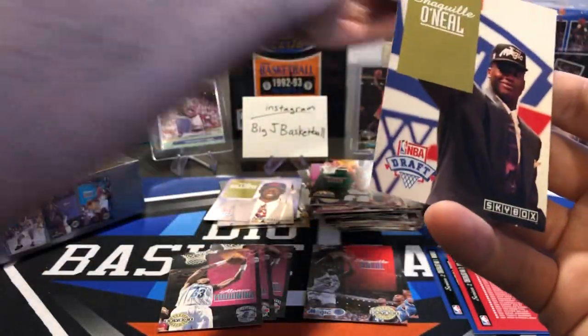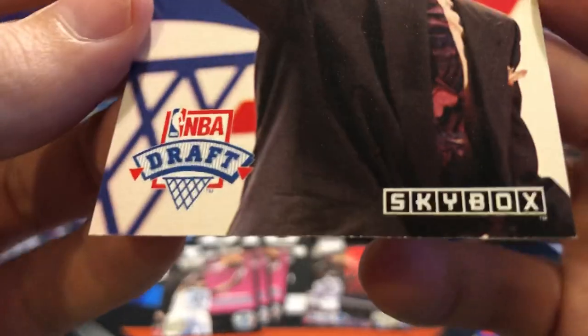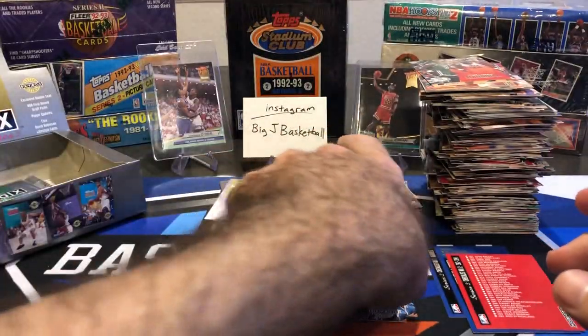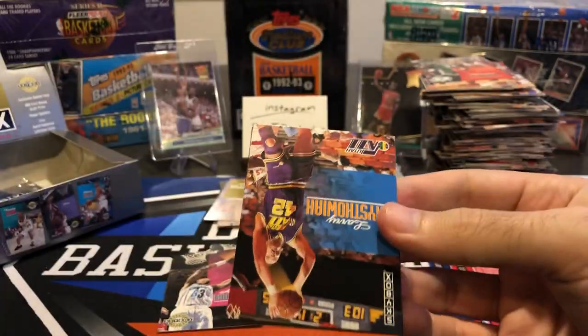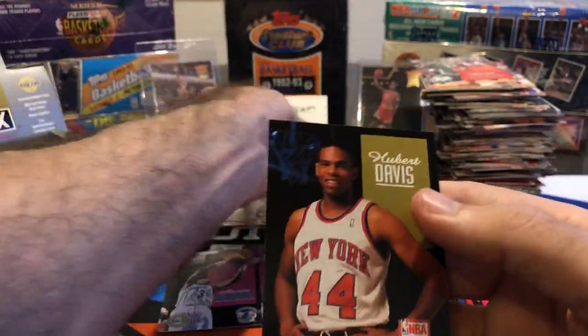There it is! Oh wow — Shaq draft pick insert! Unfortunately, it's hard to tell if that's a ding or if that's just a color variation. Some whiting around the corner there. Might not be PSA-worthy, but that's still a nice hit. Man, that would have been a monster hit when this first came out. That probably won't go for grading, but awesome — that was definitely the one I was looking for.